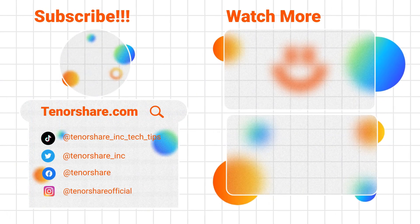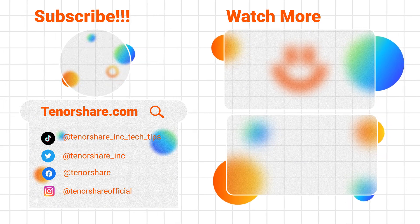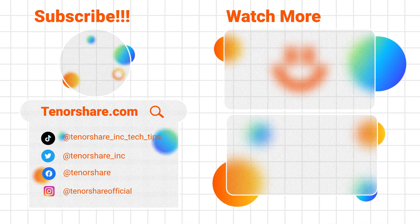That's all for today's video. If you have any questions or run into issues, feel free to leave a comment below. Thank you for watching, and we'll see you in the next video.